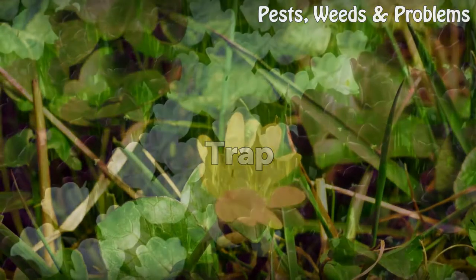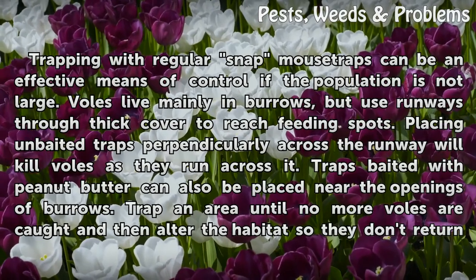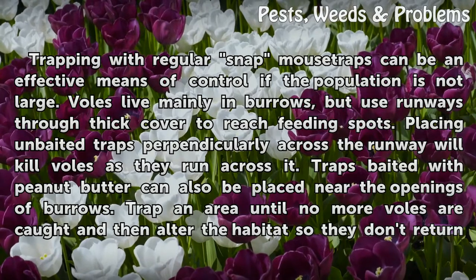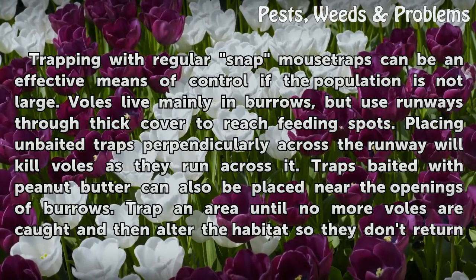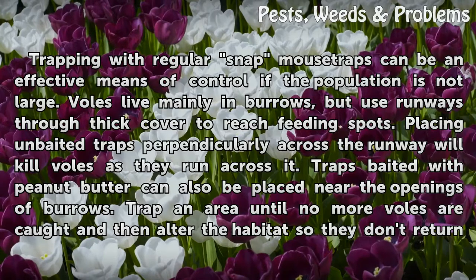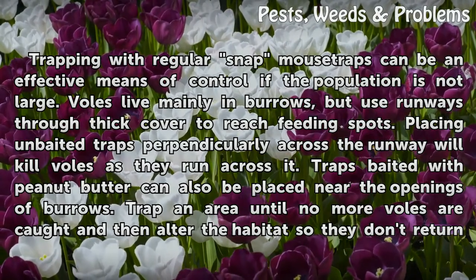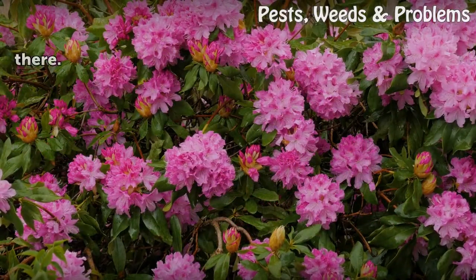Trap. Trapping with regular snap mousetraps can be an effective means of control if the population is not large. Voles live mainly in burrows but use runways through thick cover to reach feeding spots. Placing unbaited traps perpendicularly across the runway will kill voles as they run across it. Traps baited with peanut butter can also be placed near the openings of burrows. Trap an area until no more voles are caught, and then alter the habitat so they don't return.